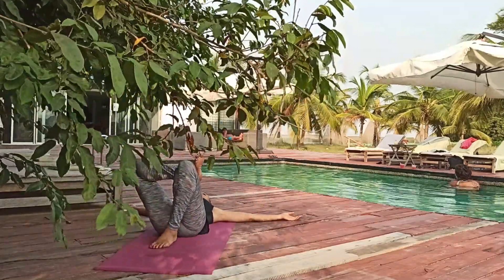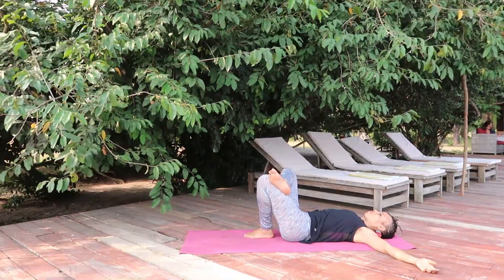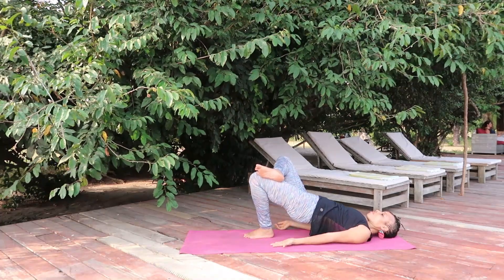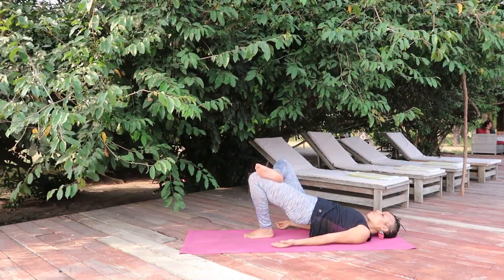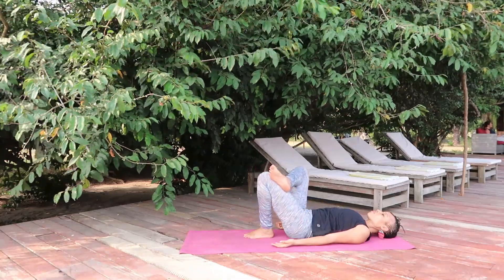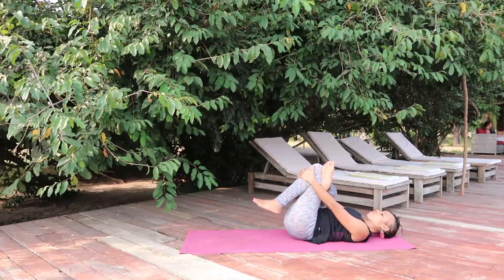Then slowly undo, pivot to the center. Rest your right ankle on the left thigh — you have a space in between the legs. Move your arms to the body, lift your buttocks off the ground as you inhale, and as you exhale lower the buttocks to the ground. Now lift the left foot off the ground.